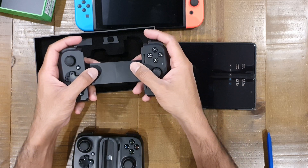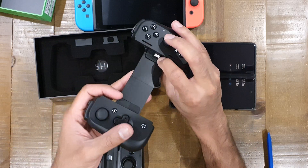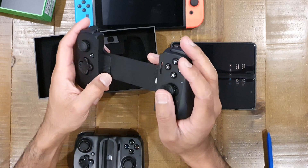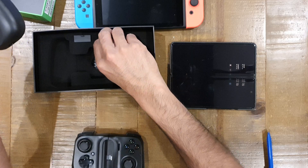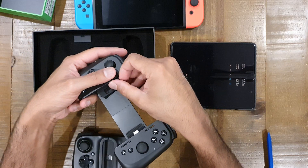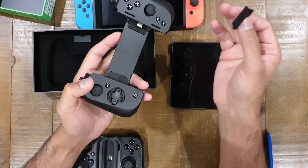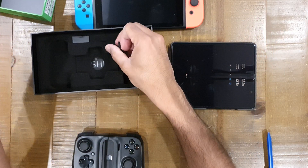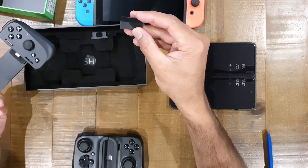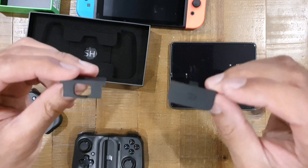From a spring-loading perspective, this is nice and light — I'm not having to apply a lot of force to stretch it in and out. There are ridges here that help you line up your phone. In the box there are what look like some sort of adapters. Two of them — one solid and one with a hole — and I'm just going to figure out what they're for.